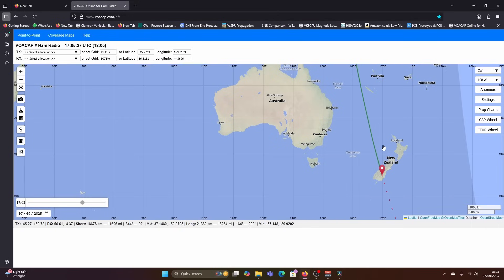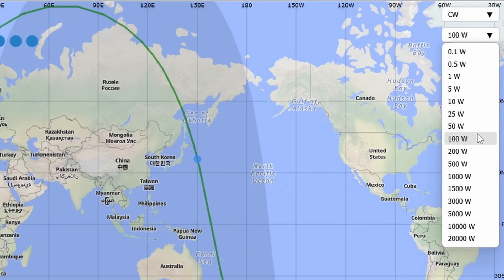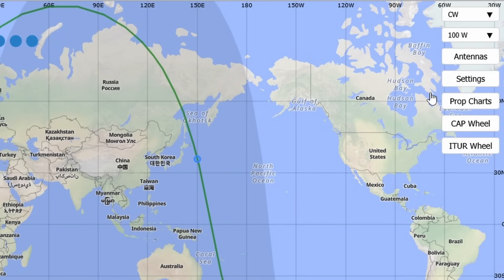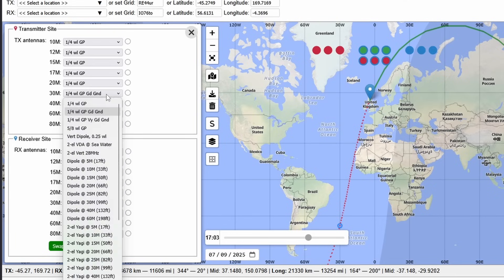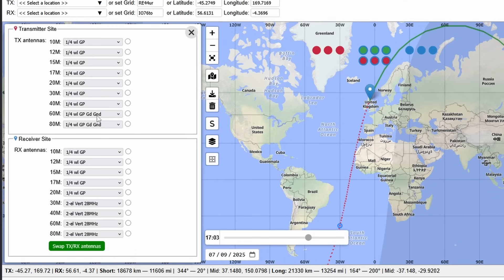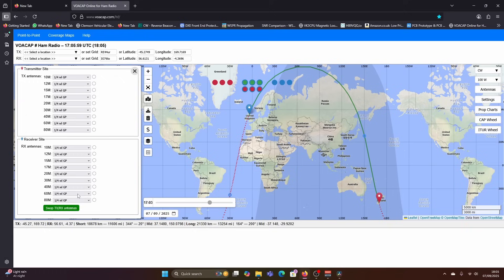On the right-hand side you can see our mode — we could say SSB, but I'm going to use CW because we quite often have a CW QSO. I'm just going to keep it to 100 watts, and if we open up our antennas, you can see all the options. I'm just going to make these all ground planes — not good ground, just ground planes — and change all of these. This is going to give a prediction based on a standard radio and basic antennas.